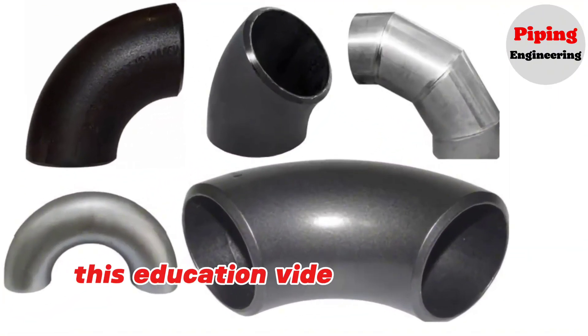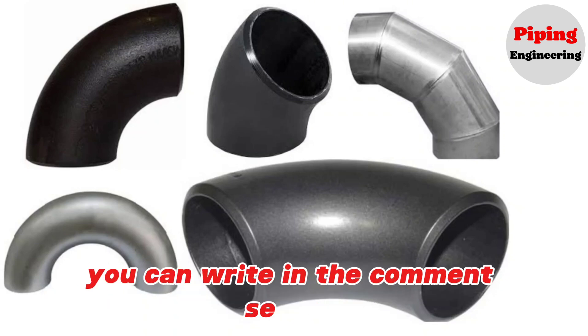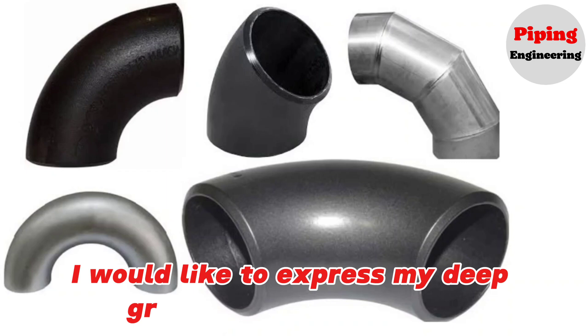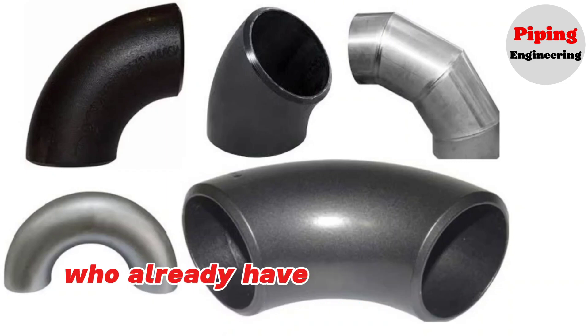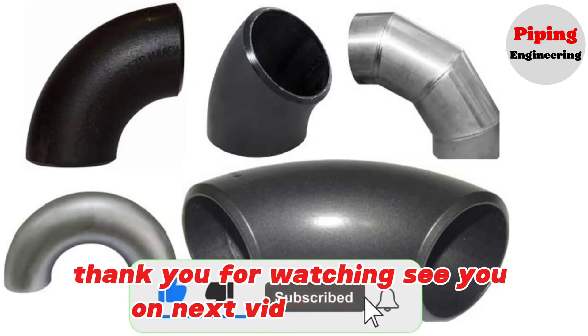This education video finishes here. You can write your comments about the video in the comments section. By becoming a member of our channel, you can support us and benefit from some features. I would like to express my deep gratitude to our viewers who have already become members of our channel. Thank you for watching, see you in the next video, take care.